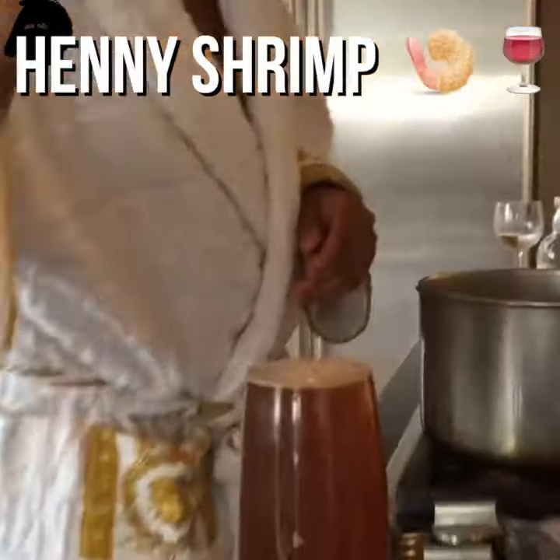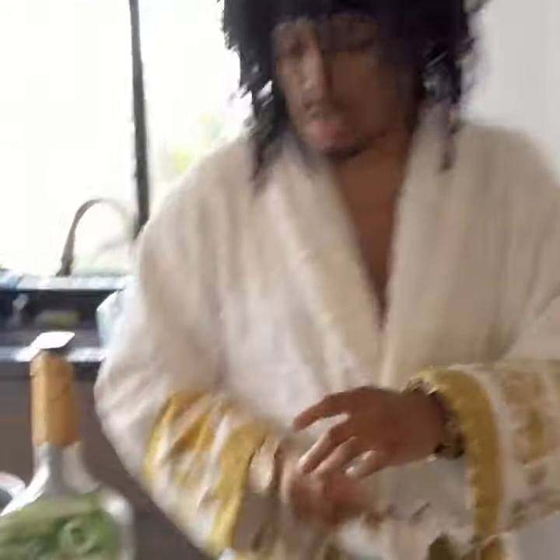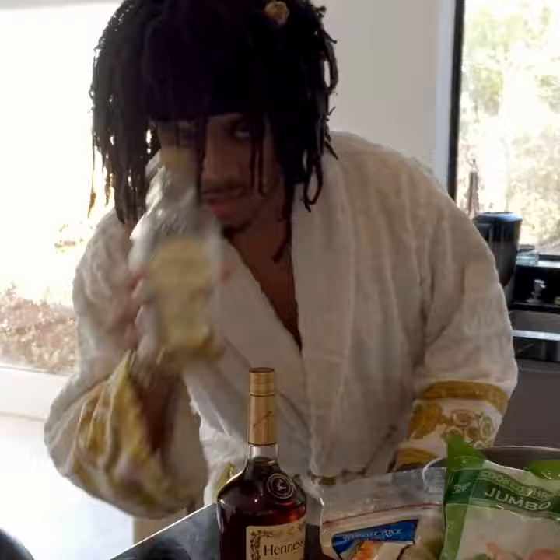You're going to have to drain a shrimp cocktail. Very special. Henny shrimp and rice — it's going to be succulent as fuck. You're going to need shrimp, rice, magic season, and some of my secret season.